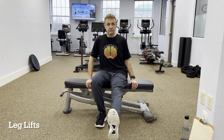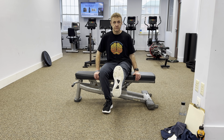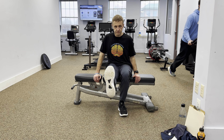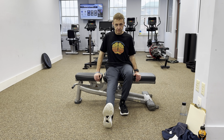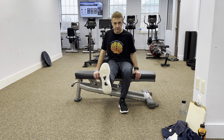Let's start with some simple leg lifts. To begin, sit up straight in your wheelchair with your back against the backrest. Extend one leg out in front of you, keeping it straight. Slowly lift your leg up as high as you can, then lower it back down.